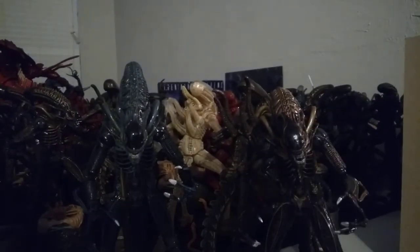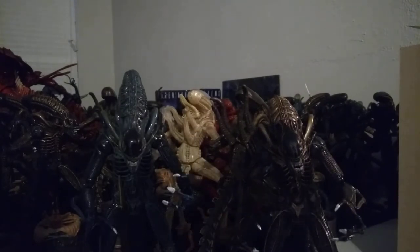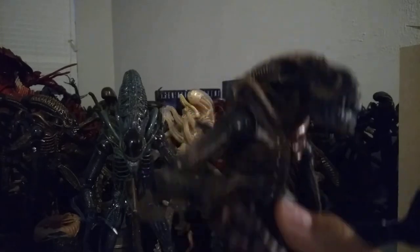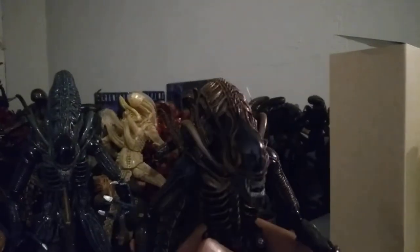Now that I went over accessories — like I said, I already reviewed the blue Alien Warrior reissue. So let's just go over the articulation and detail of the brown one, which I never did a review of. I only did a review of the Resurrection alien, which is the only other brown alien I reviewed.